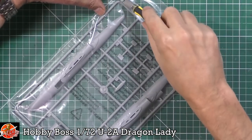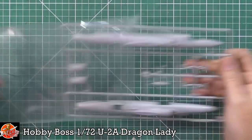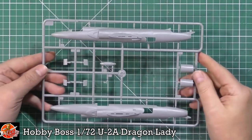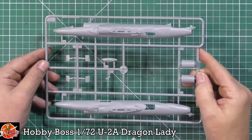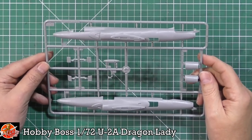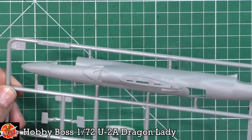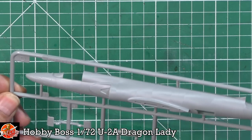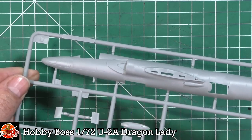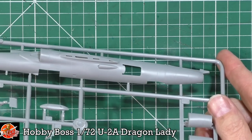Let's start on the main fuselage — down in here on sprue D, as you can see. It's not massive, but again it's typical of Hobby Boss: it's good, clean stuff on here. And again there's a lot of webbing off the injection moulding, but it's all very, very nice. Incredibly fine recessed panel lining.